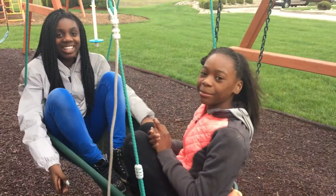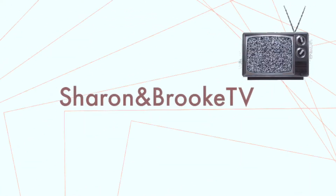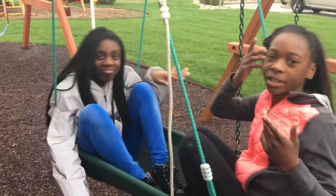Hey guys, it's Sharon and Brooke, and welcome to Sharon Brooke TV! Today we are going to be doing an obstacle course.